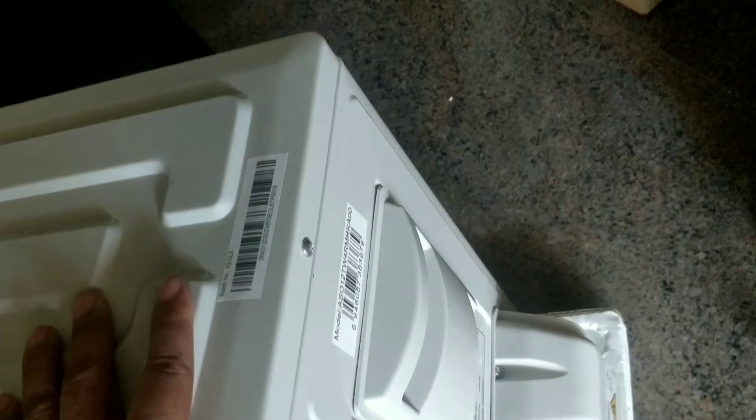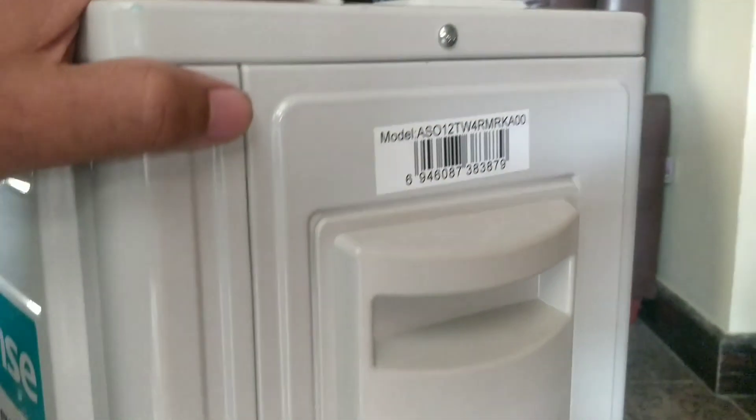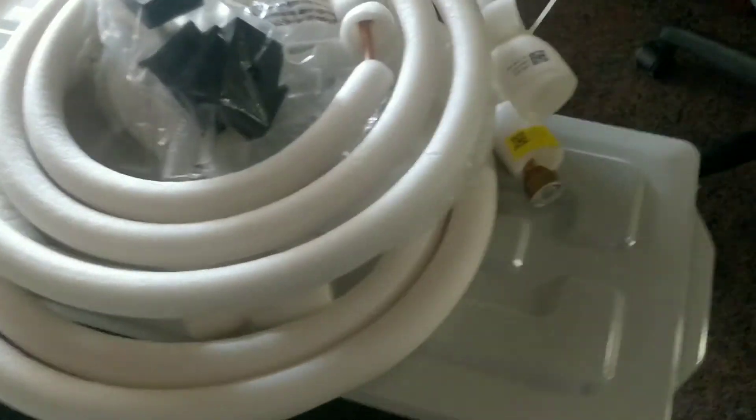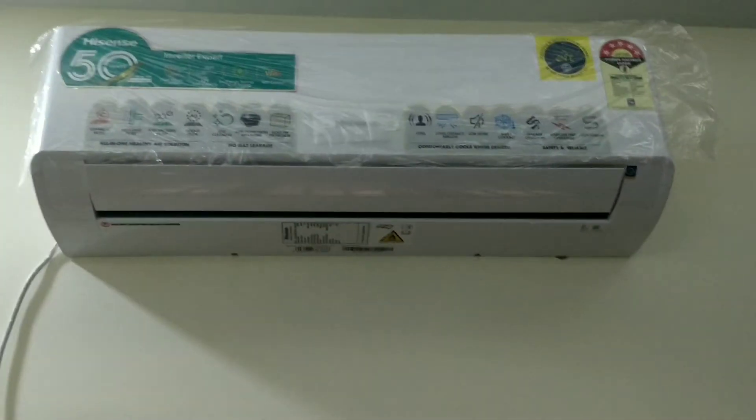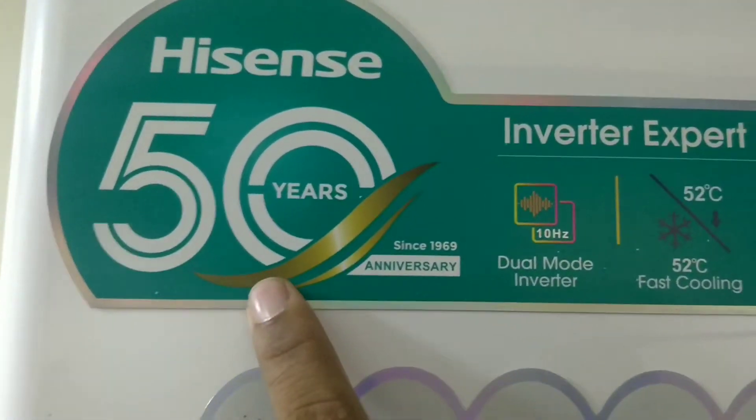If you want to install the installation kit, you can fix the compressor box. You can use the installation kit for the setup. We have to use the product for the Hisense brand.